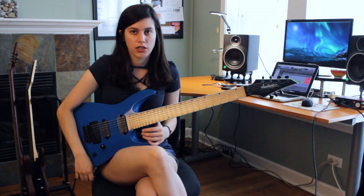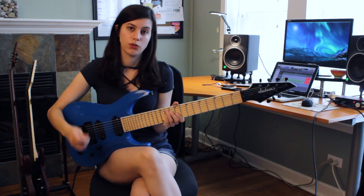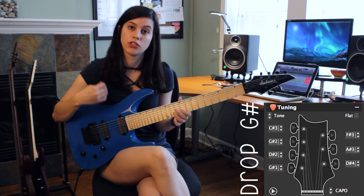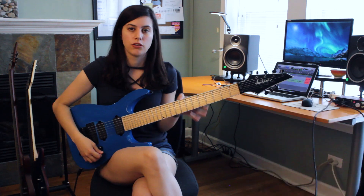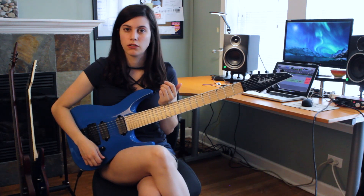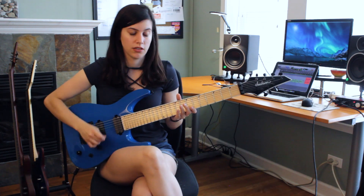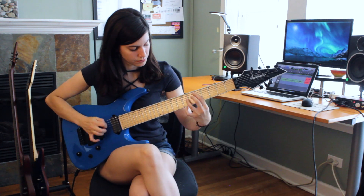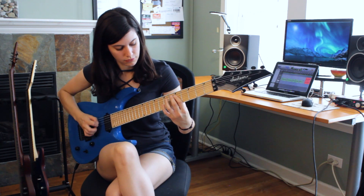So if you don't have access to a 7-string and you're trying to play this riff on a 6-string, it's actually really easy because of the tuning. The tuning is G sharp, meaning that your 7th string and your 5th string are the exact same note. There are only two notes in that riff that are played on the 7th string — your bass notes — that you can easily play on the 6th string. And it would look like this.